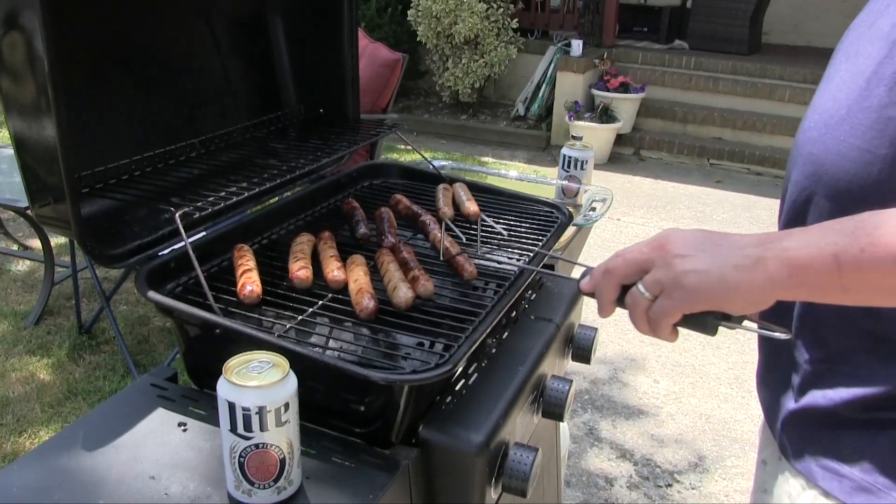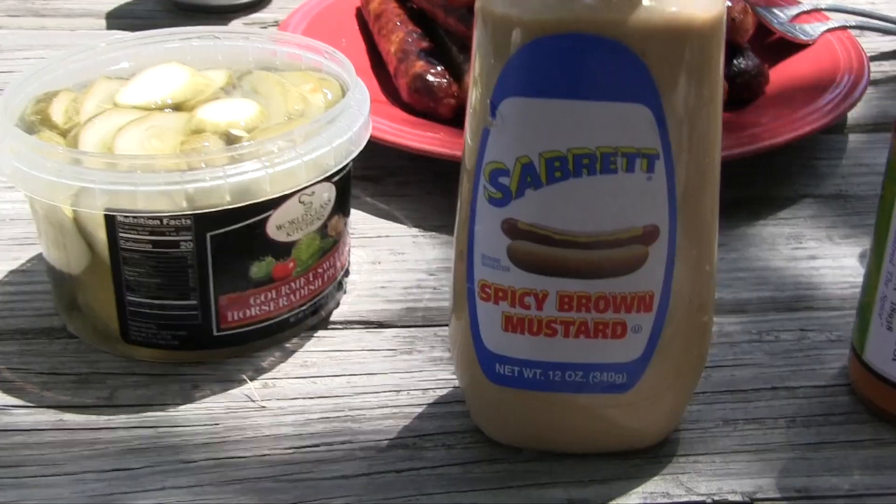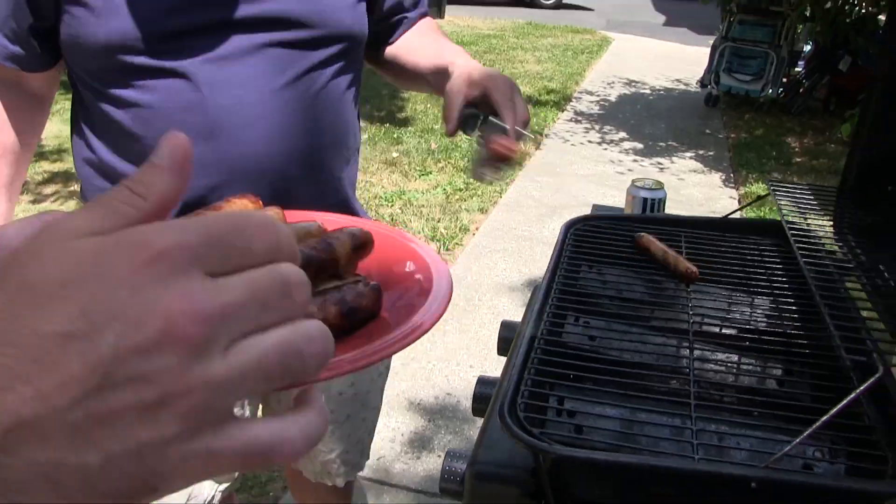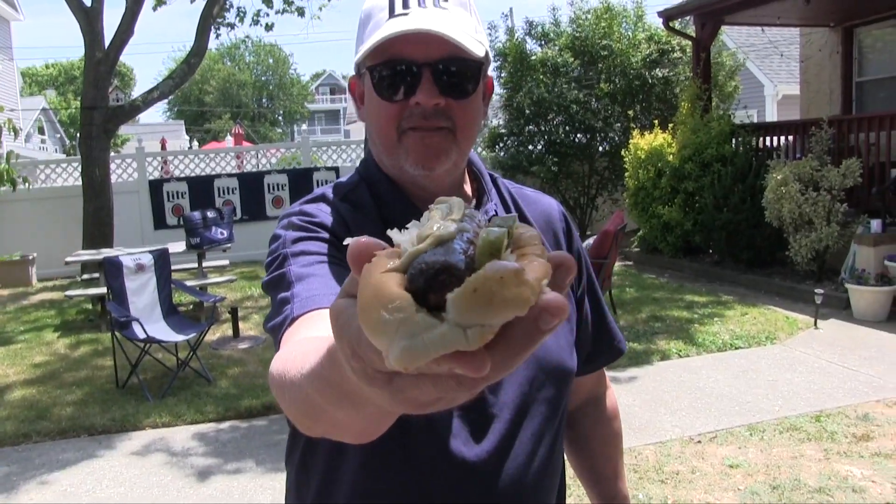Now we're gonna take them and put them on the grill — the grill is nice and hot. I've got some accoutrements: spicy pickles, sauerkraut, a little hot mustard, some hot sauce, and of course some great split-top buns.